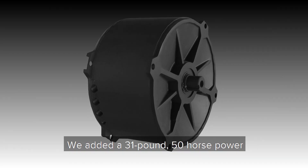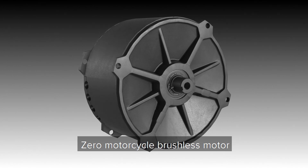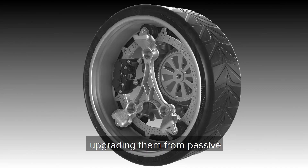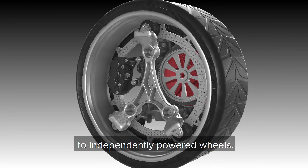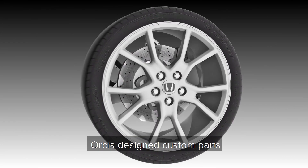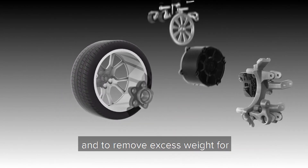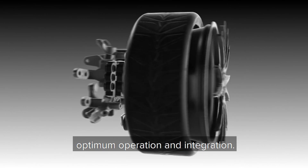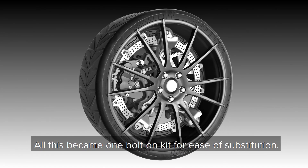We added a 31-pound, 50-horsepower, zero-motorcycle brushless motor to each of the Honda Type R rear wheel assemblies, upgrading them from passive to independently-powered wheels. Orbis designed custom parts to replace the factory wheel assembly and to remove excess weight for optimum operation and integration. All this became one bolt-on kit for ease of substitution.